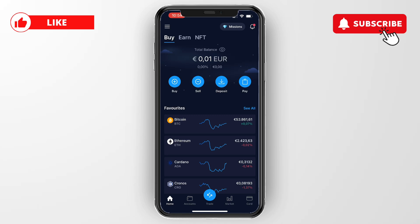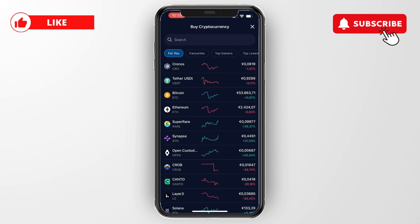In this video I will show you how to buy Bitcoin on Crypto.com with a debit card. To do this, simply open up the Crypto.com app, then click on Buy. Here you will see a list of cryptocurrencies.